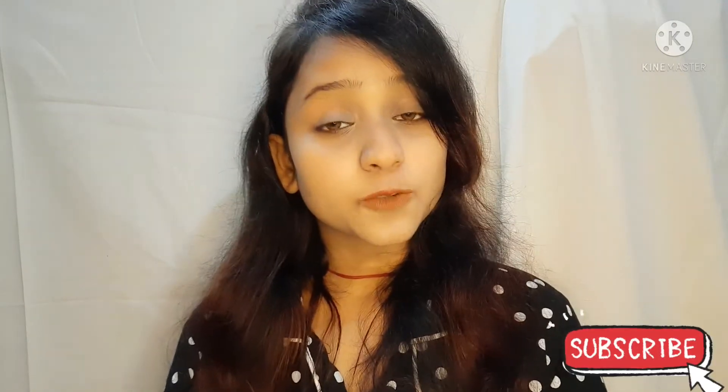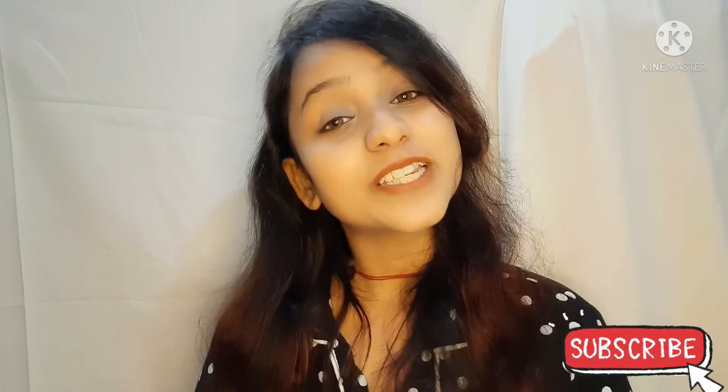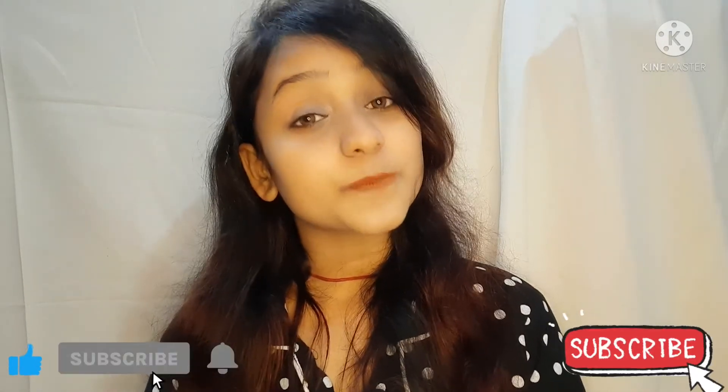That's it for this video. I hope that my video is informative and useful. If you found it informative and useful, please like and share it, and don't forget to subscribe to my channel.